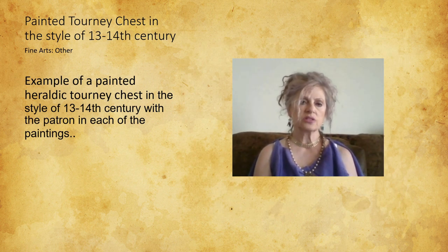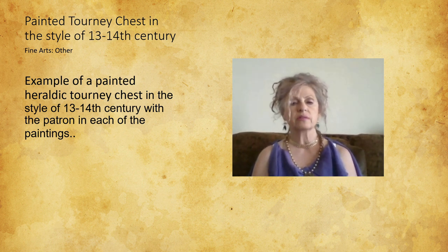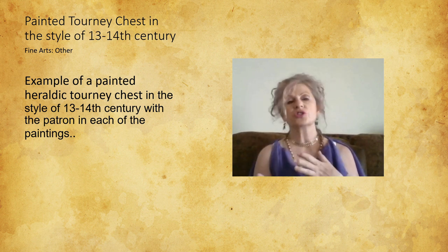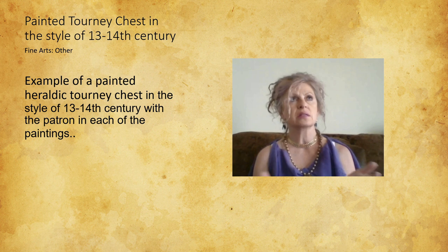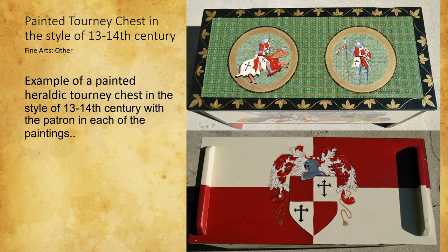My entry is a painted tourney chest. I made it for someone else and I kind of did it with the theme of where, if a patron commissioned someone to do a painting, they would put the arms of the patron into the painting. You only have so much space on your walls to hang pictures and scrolls, and I was looking for practical useful items that I could paint — and there was this tourney chest.